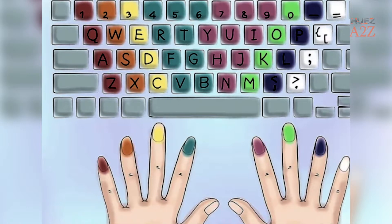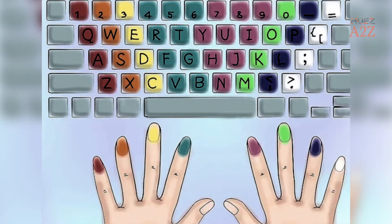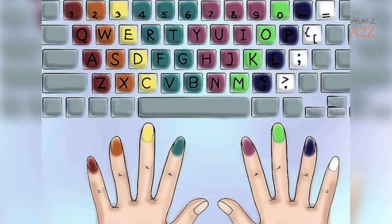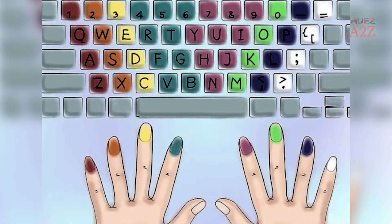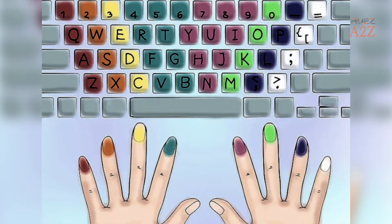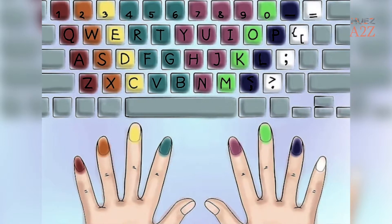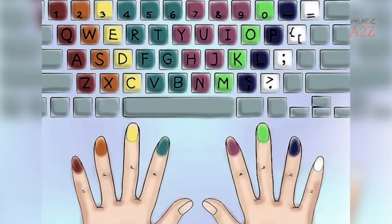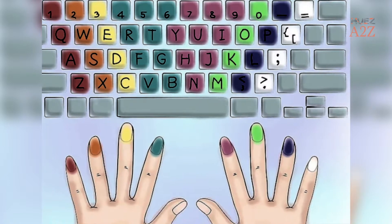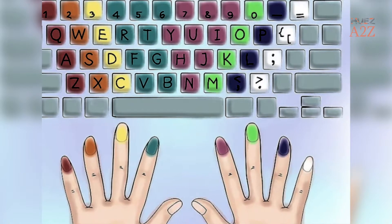Tip 3: Know which finger types which letter. Basically, each finger types the diagonal that slants down to the right. For instance, the pinky on the left hand types the letters 1, Q, A, and Z, while the ring finger types 2, W, S, and X. Both pointer fingers also type the adjoining row in addition to their own row. For example, the right pointer finger types 7, U, J, and M, as well as 6, Y, H, and N.